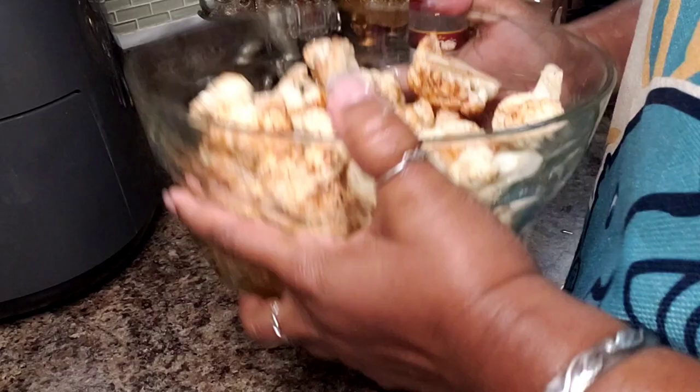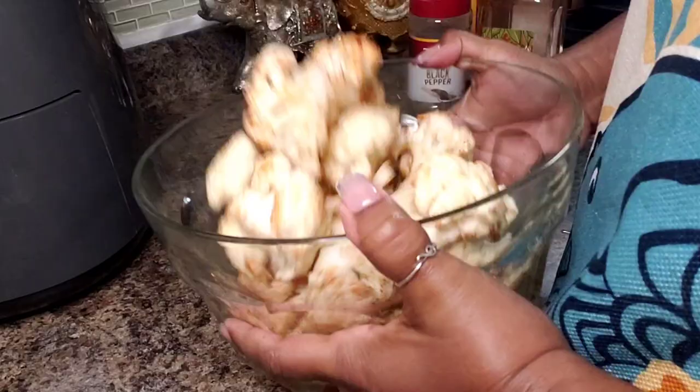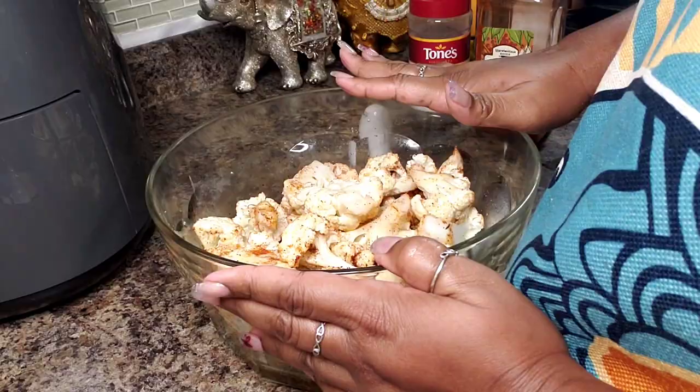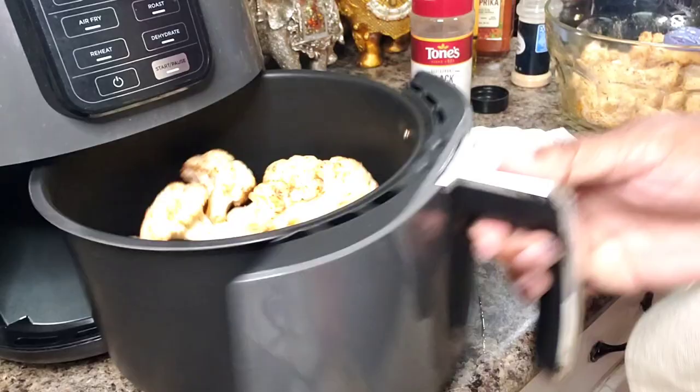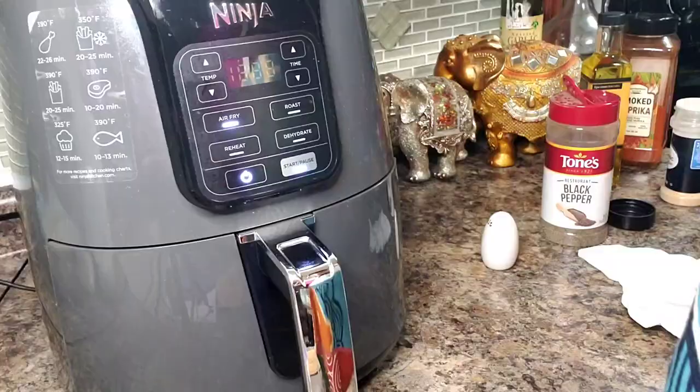I'm going to make this in my air fryer. My sister has been asking me to do some air fryer and low carb slash keto recipes — this is perfect. It's delicious and the carb count is very very low. I'm going to get this in my basket. Please have them in a single layer so they can cook properly and not steam.